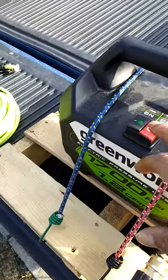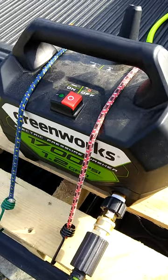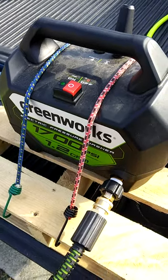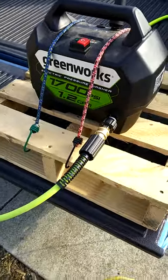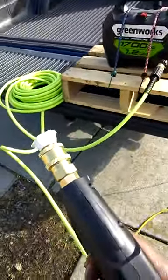Now let's turn him on, we'll see what he'll do. Okay, she's primed and ready. Let's see what happens — we got water flowing.